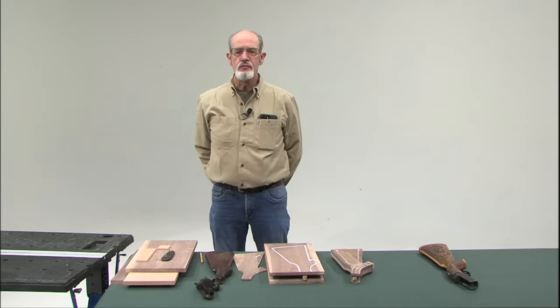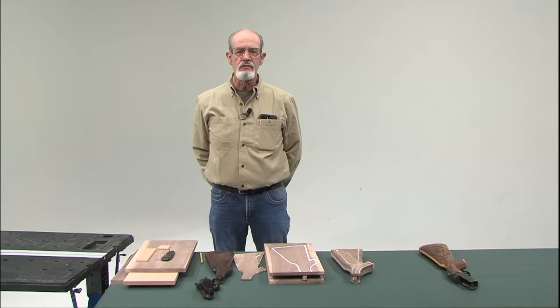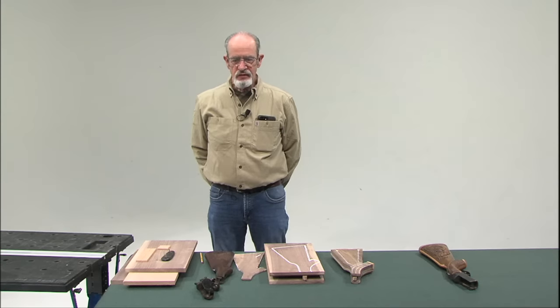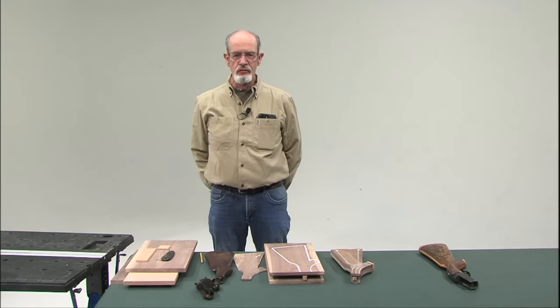My name is Dave Spooner. I've been a member of the Woodland Woodcarvers since 2001. Self-taught. I find the demonstrations from this club so educational. It's been a wonderful resource.